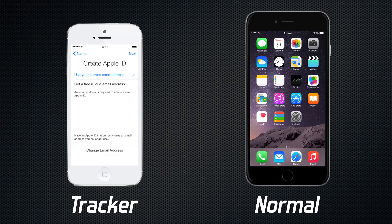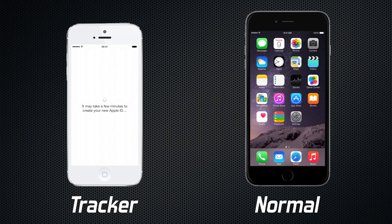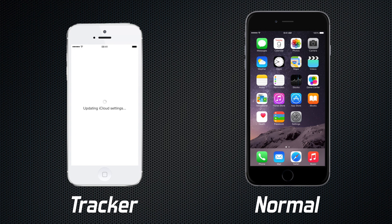I'm sure you can figure this out yourself. Select the option to get an iCloud email address and stick whatever name you want in there. Now we want to enable iCloud use and turn on Find My iPhone. We don't need to bother with iCloud Keychain, Siri, or Diagnostics.